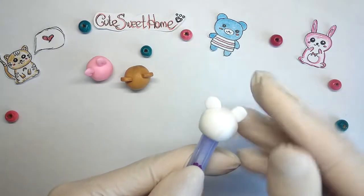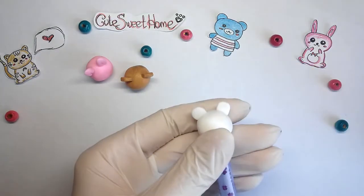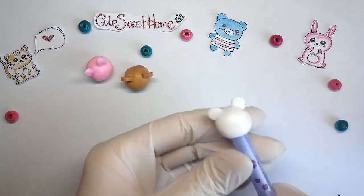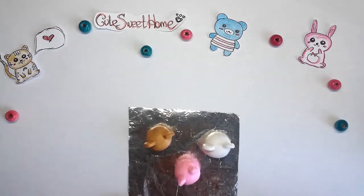Actually, I like all sorts of cute things and I hope you will like this idea. Now I will bake it in the oven.